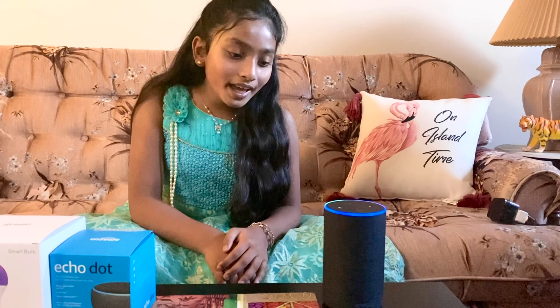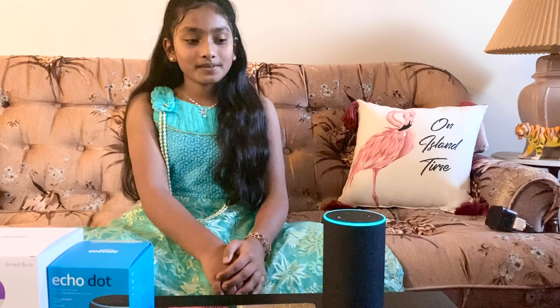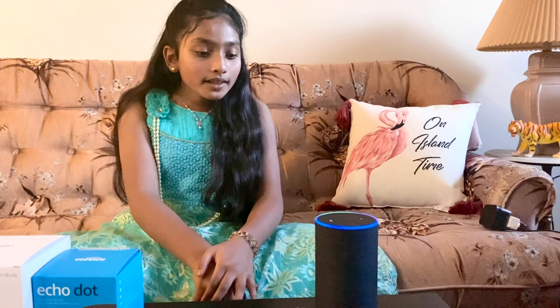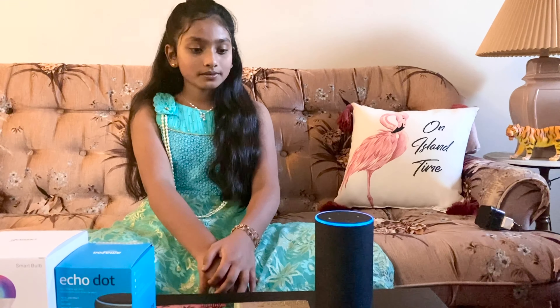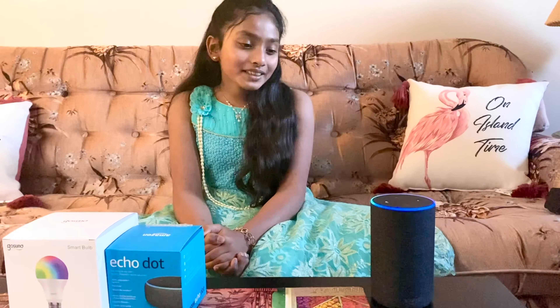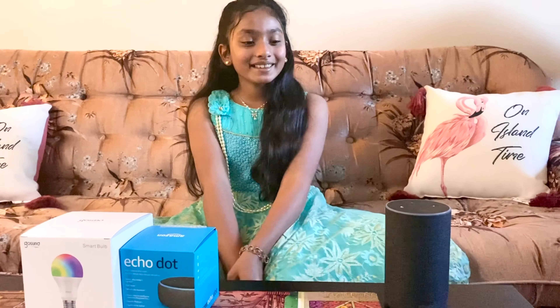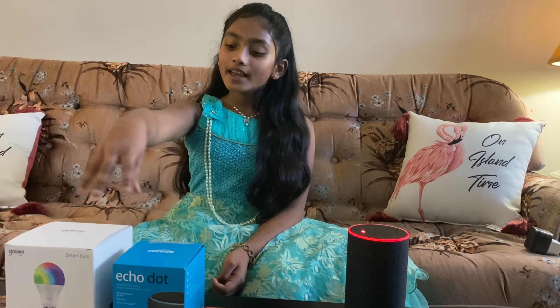Alexa, how was your day? 'As good as ever — I indulged in a few jokes, a song, even some beatboxing.' Alexa, who am I? 'I'm talking to Ananya, this is Biju's account.' Alexa, what's the temperature outside? 'Right now it's two degrees Celsius, tonight expect a low of one degree.' Alexa, thank you so much. 'You're very welcome!'